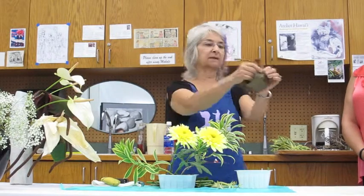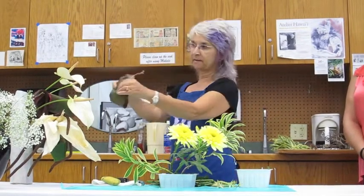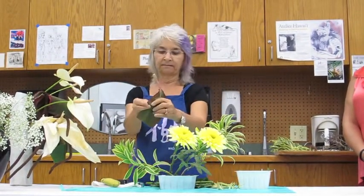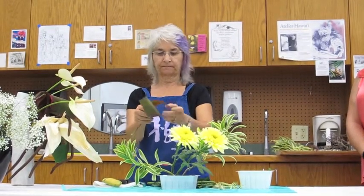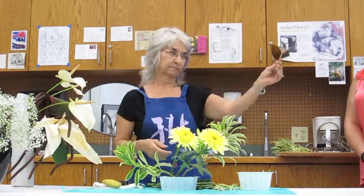All I'm going to do with this is just make a slit with my nails and pull it through. You want to cut it on an angle so that you have a point, so that when you put it in your oasis it'll stay.